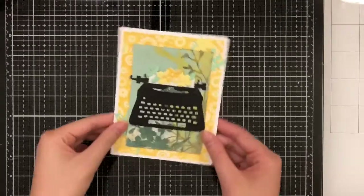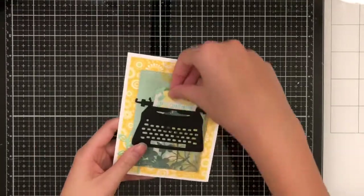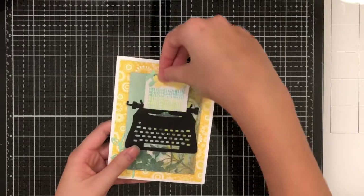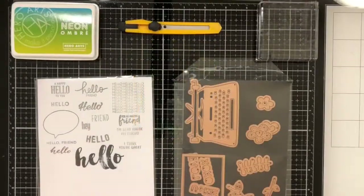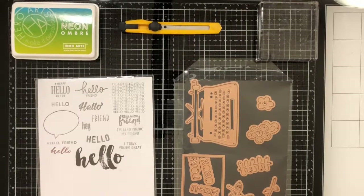This week we're going to be making an interactive card that uses a typewriter and has the message slide up. The main things that you're going to need is the Spellbinders typewriter die set, the hello stamp from Paper Pumpkin, and a neon ombre ink by Hero Arts. For more details on what I'm using, check out the description below.